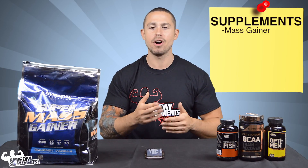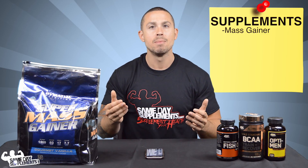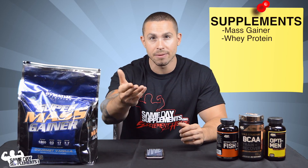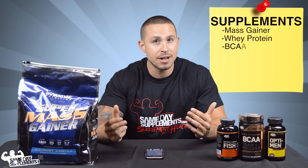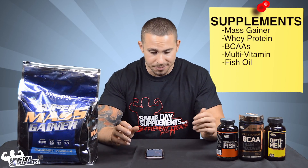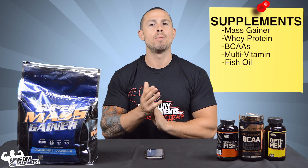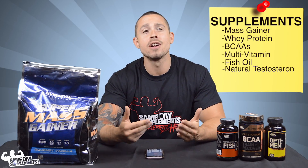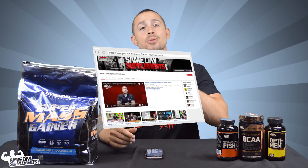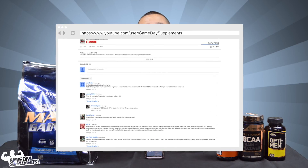Some supplements that help with bulking: mass gainers for hard gainers; regular whey protein if you're having trouble hitting your protein goals but don't struggle eating; BCAAs as already mentioned; a multivitamin and fish oil, which I'd recommend to everyone even if you don't work out. If you're over 25, look into natural test boosters because they can go a long way with hormone optimization. This is part one — part two covers cutting. If you found this informative, like the video, subscribe to our channel, leave any comments below, and thank you for watching.